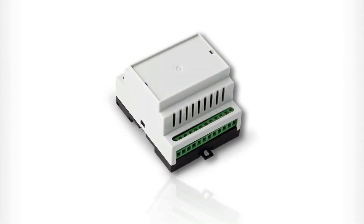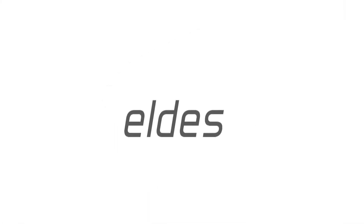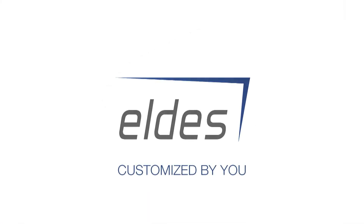The eSIM110. The gate controller. Customized by you. Produced by Eldus.